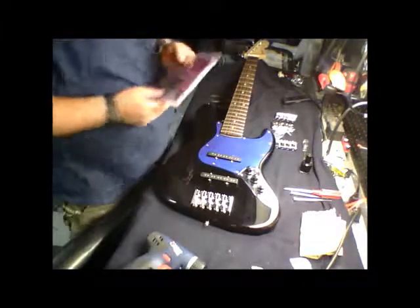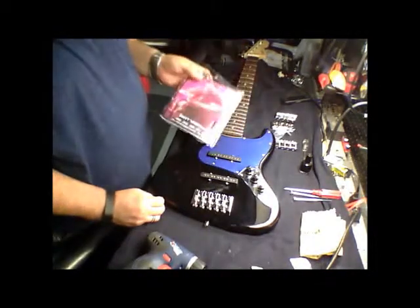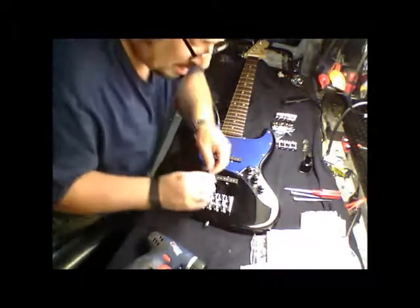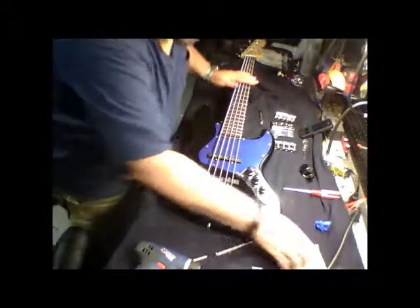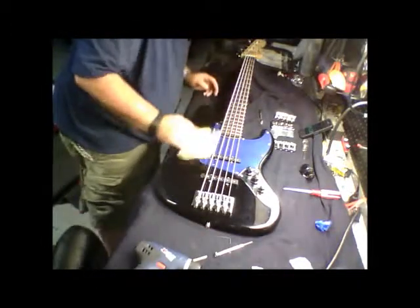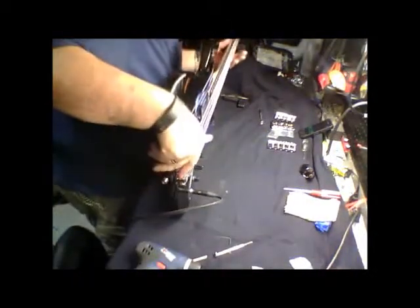We'll put the strings on — I'm using the Scott Woodward series of Sparzo strings, 45 to 130. With this new bridge, all you really have to do is slide the ball end in. Through the magic of video we haven't had to suffer through me stringing this bass and tuning it — it's done. Bridge is on nice and secure, and I'm sure it's going to need some minor adjustments for intonation and string height, but it actually doesn't look too bad.